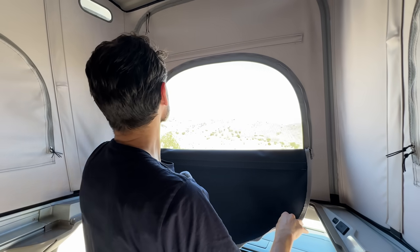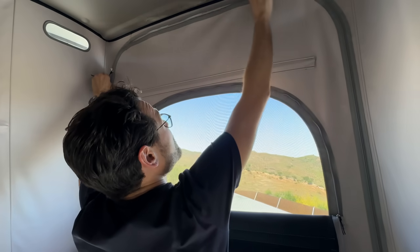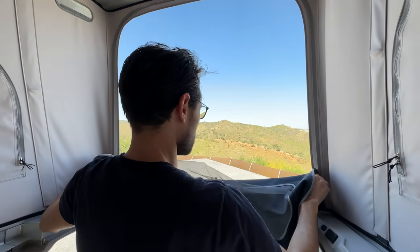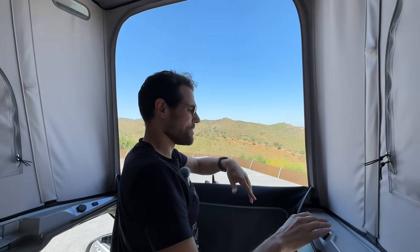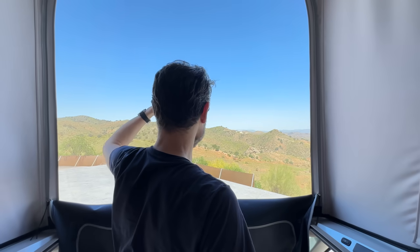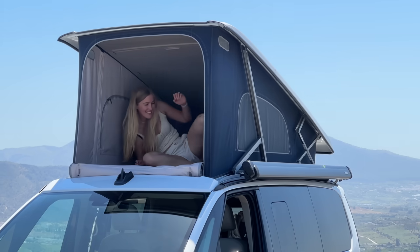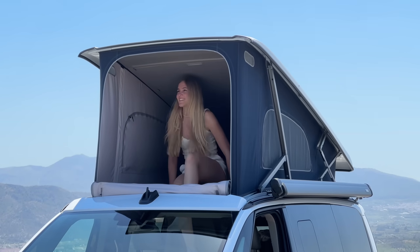You can also open the whole thing here if you want even more air and more view. It's really warm out, and maybe there's a nice summer evening where you can stand here like the captain of a boat. What a view here in southern Spain — absolutely beautiful.